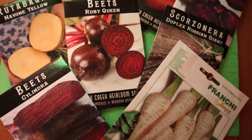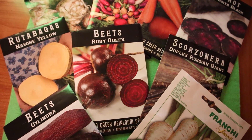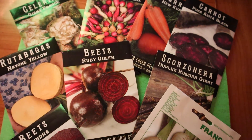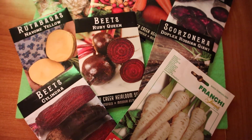I hope that you enjoyed this video and got inspired to grow maybe a few root vegetables in your own gardens. And to myself, I wish a happy growing year!